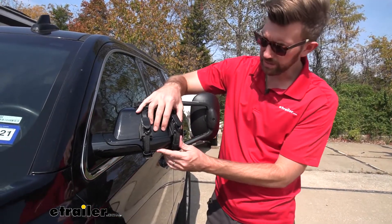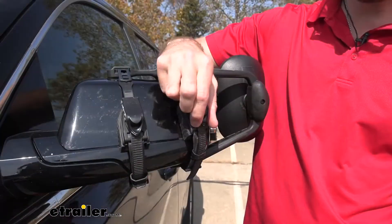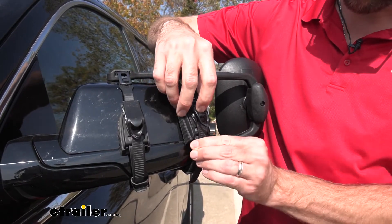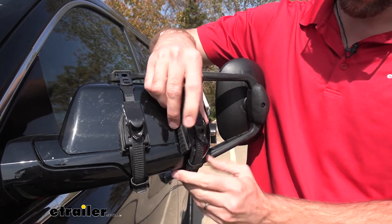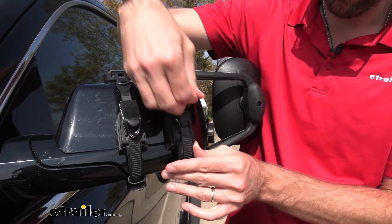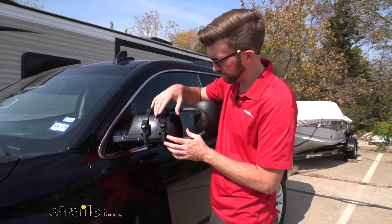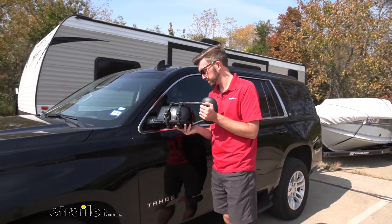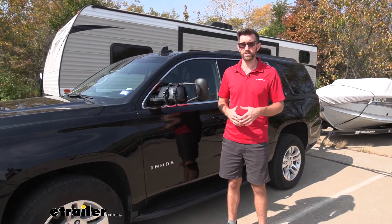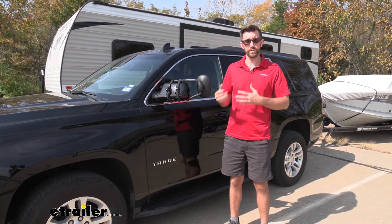Might need to make a slight adjustment there. So to loosen them up to make that adjustment, we'll just take that top one, press that, and feed it through there. I'm just going to bring this in a little bit more, and then we can ratchet that down. So that gives us a much better fit than what I originally had. You just want to make sure that you've got that pushed in as far as it'll go. And that's one of the drawbacks to these style mirrors — they just sometimes don't quite sit in there the way a custom fit mirror would.